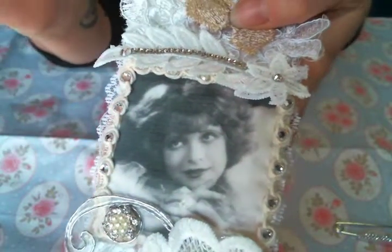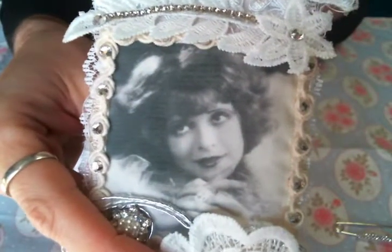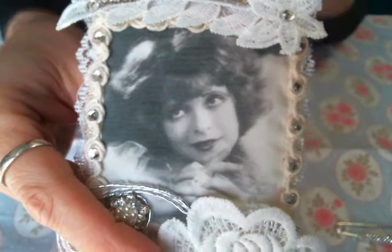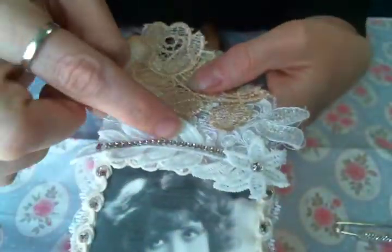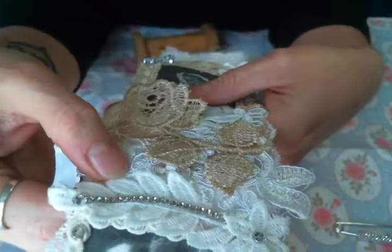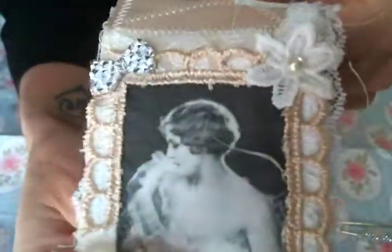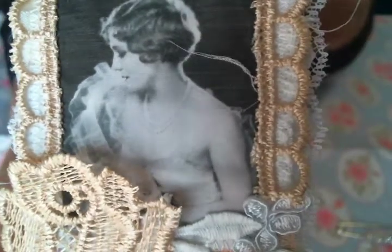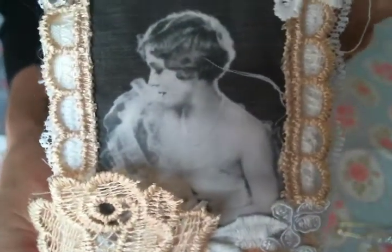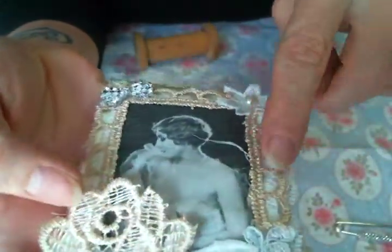I have fangirled over Clara Bow for a while now, so of course she had to be in here. Then I added more rhinestone and more applique from Kim's laces, trims, and actual applique — I cut them all up and added them everywhere. Here is another great image — I love the haircut and the pearls, I love it so much.